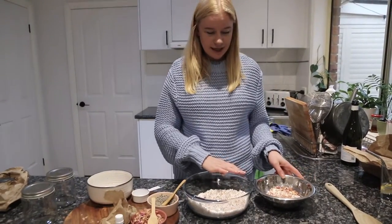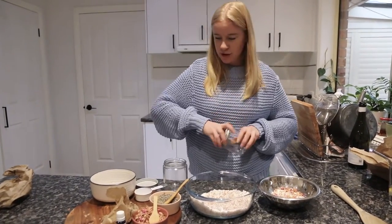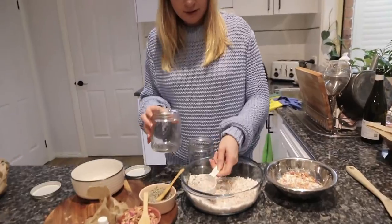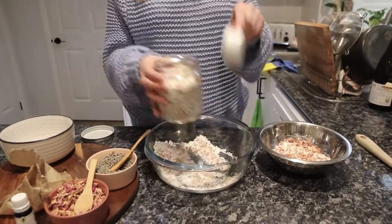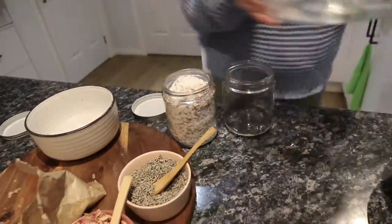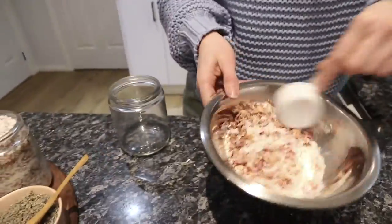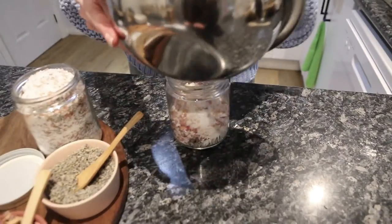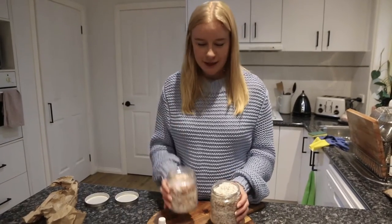Now that both mixtures are mixed, I'm going to put them into the jars. Just grab a spoon or a smaller measuring cup — which is what I'm going to do — and scoop them in. There you have it: a lavender bath soak and a rose petal bath soak.